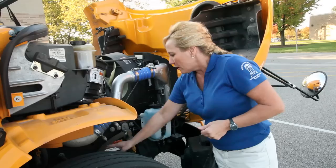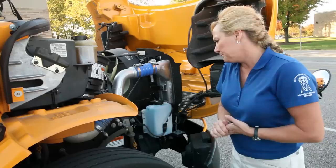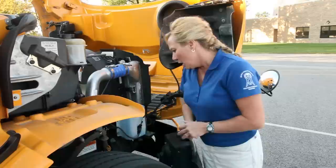Check out your leaf springs, your suspension, and your frames. Make sure they're properly secured and there's no distorted holes or excessive rust. Look at your shock — make sure it's fully extended, not bent or damaged, and it's not leaking. You want to look at your U-bolts and your U-clips, your spring mounts. Make sure they're properly secured.